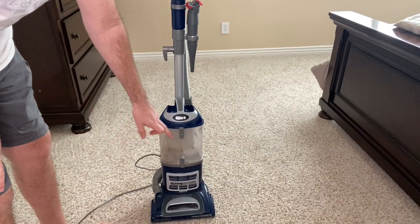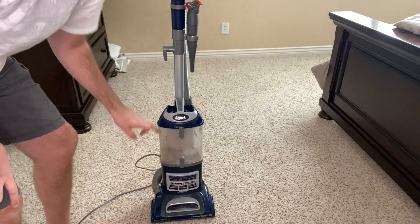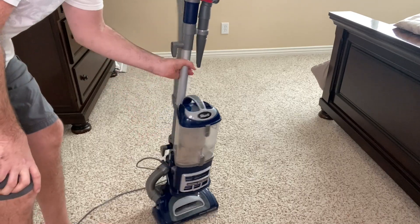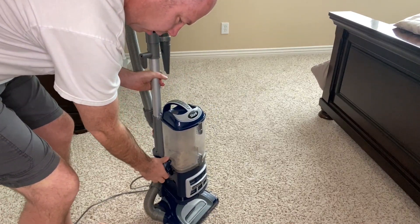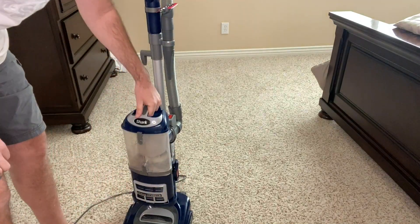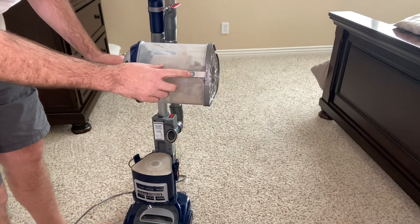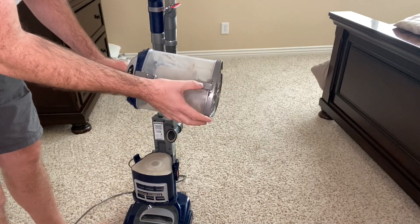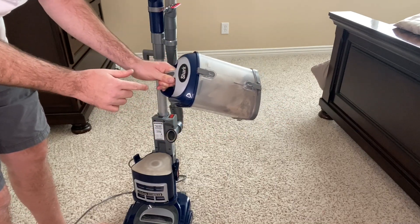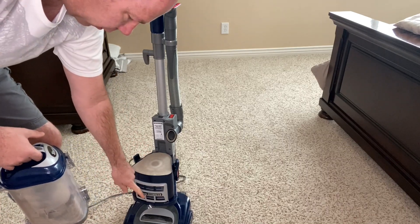Emptying the dirt is really easy. This is the canister right here — it comes off separately from the overall pod. There are two latches, one here and one here, and they just detach so the canister lifts off. To empty it you can do it two ways: push the button here and the bottom opens, or push this other release and it opens as well. There's also one filter here and another filter here.